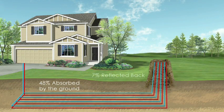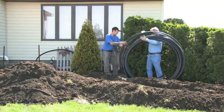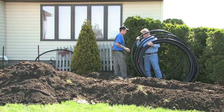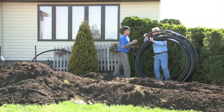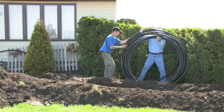You should realize that the Earth absorbs and stores nearly half of the Sun's solar energy. As a result, at a depth of 6 feet, it maintains a fairly constant temperature of 45 to 70 degrees Fahrenheit. The geothermal system taps into that free, renewable energy through a series of buried, high-density polyethylene pipes called the earth loop system.